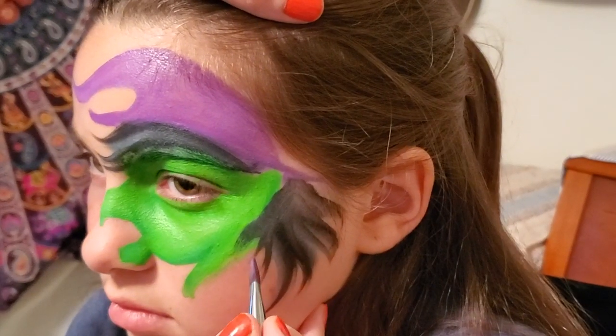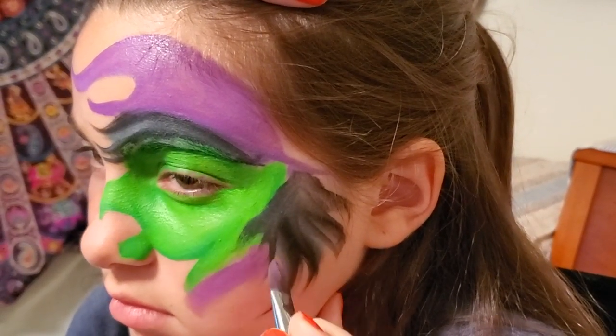Whatever the hat color is, I like to come down here and add just a hint of that same color.